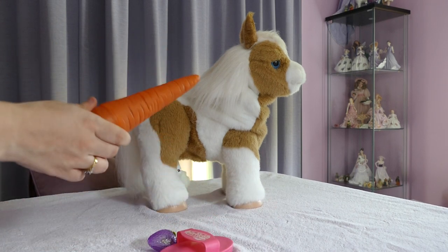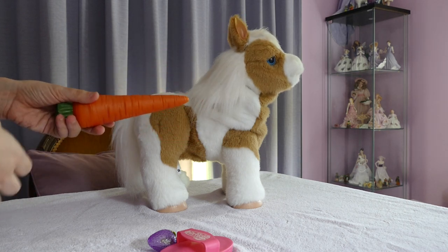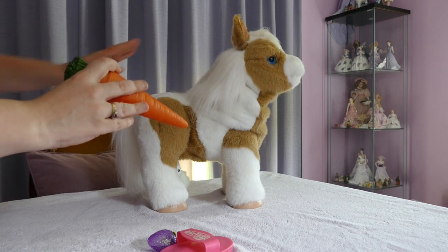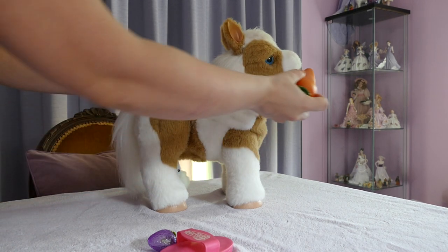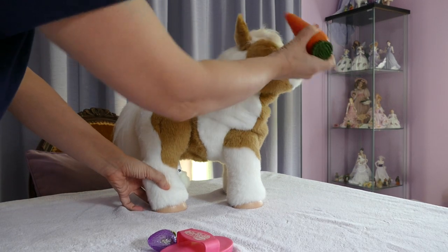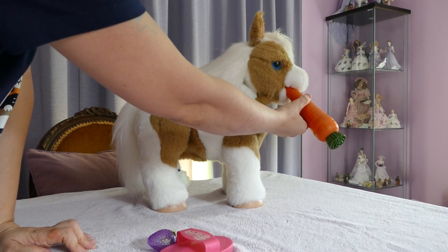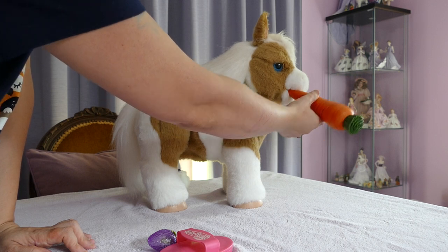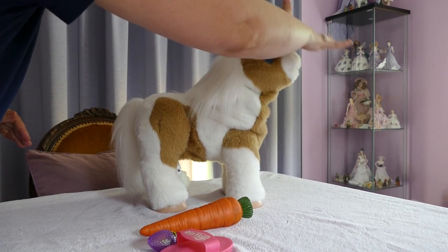Now, the other accessory she comes with is a carrot to eat. This is not her carrot, obviously — it is a bit big. This is the large Fur Real Friend pony size. So to feed her, you just put the food into her mouth, and hopefully you don't hit her in the nose like I just did. You want her to open her mouth properly. She really likes that carrot. She makes crunching sounds when she eats.